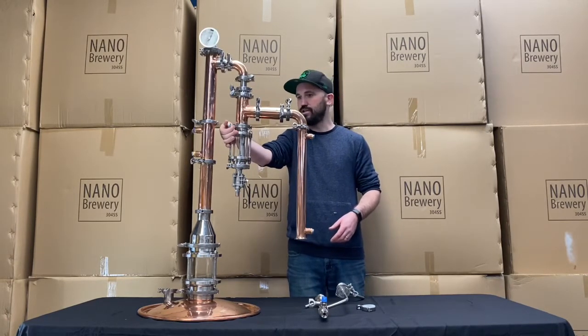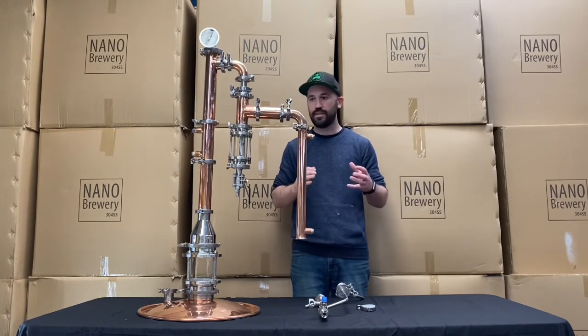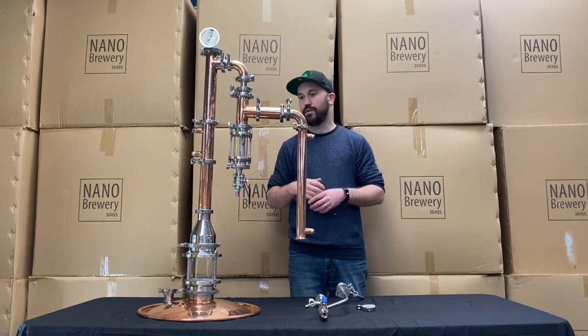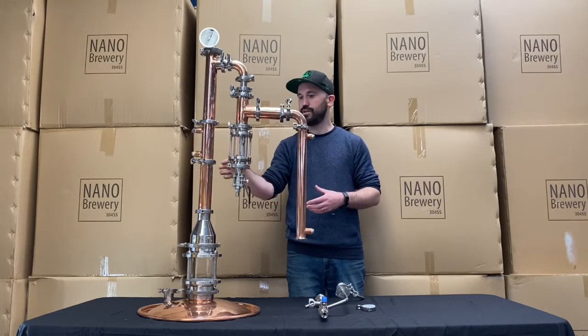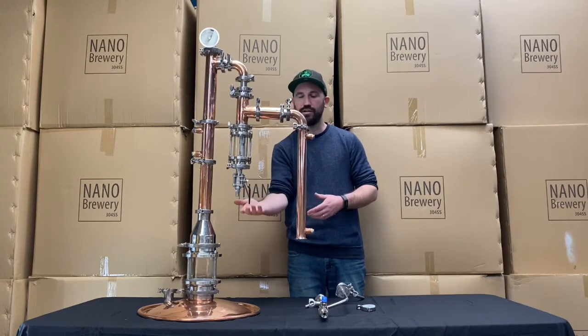This is our ultimate gin caddy thumper kit — one of the most flexible gin caddies out there. It's going to allow you to do all your spiced whiskies and rums, vodkas, gins, and other botanical based spirits. You've got your ball valve down here, which allows any moisture build up to be dumped during your process.